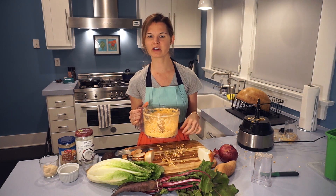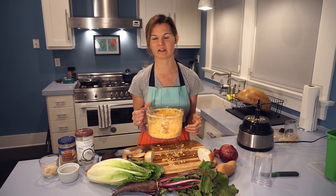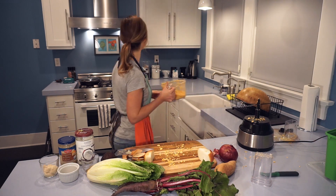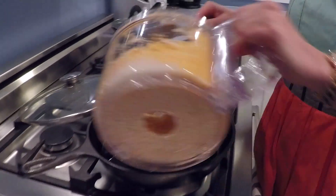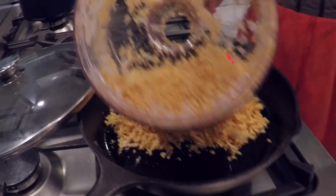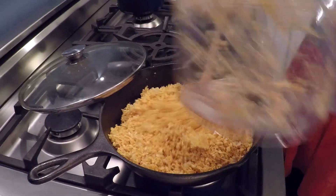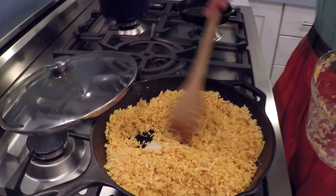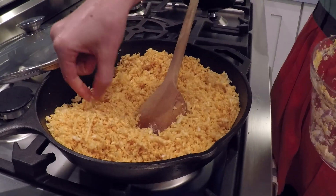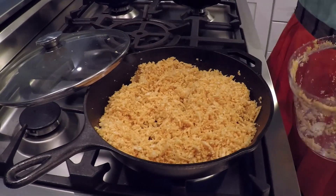I'm going to sauté the cauliflower with a little bit of coconut oil in cast iron — mostly just to keep it from sticking to the pan. If you're using something more non-stick you don't really need any oil. We have about a teaspoon of coconut oil heated, just enough to coat the pan. We'll dump in all our riced cauliflower, toss to coat, then cover it and steam for five to ten minutes until soft and tender.